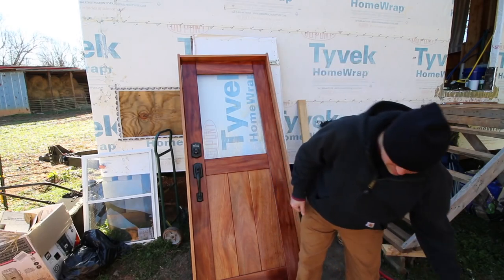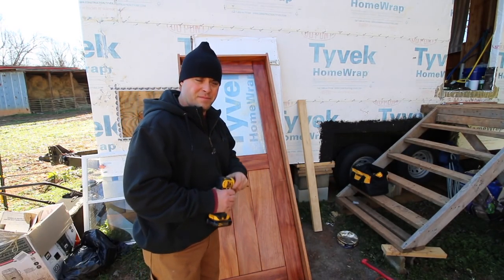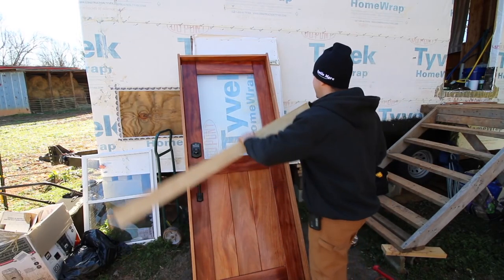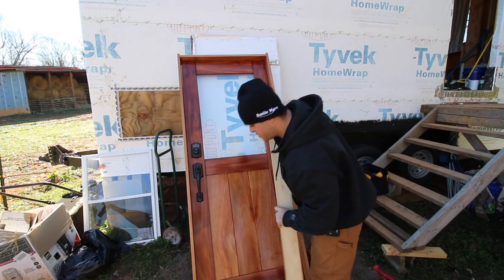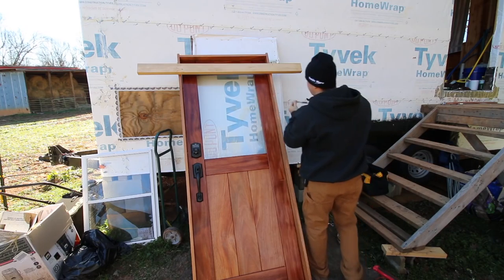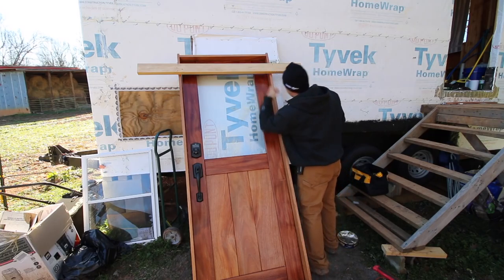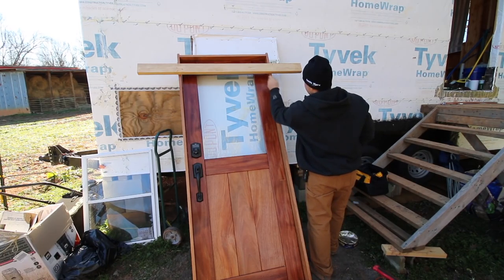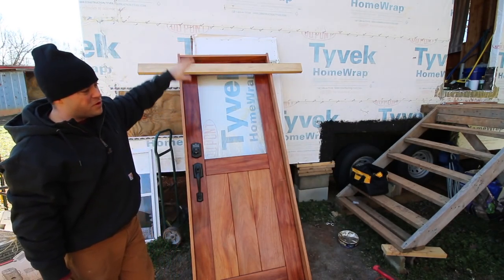Installing a front door is pretty much a two-person job, but I'm going to try to do this by myself. I'm going to install this piece of wood which will prevent the door from falling in. I'm going to put this screw in on a diagonal. I don't want to go too far this way because I don't want a screw hole within a quarter inch of this end, so I'll try to catch it right on the end and go in on an angle. That piece of wood will prevent the door from falling in.